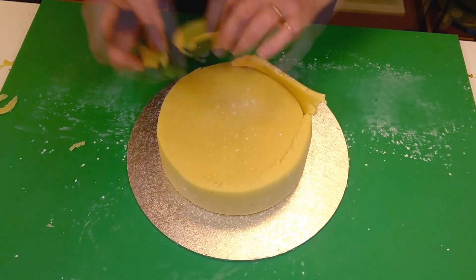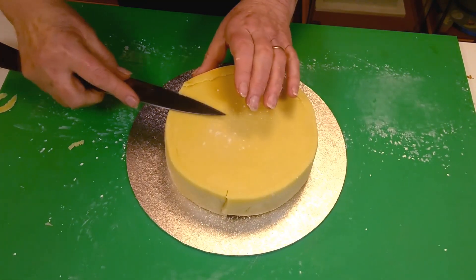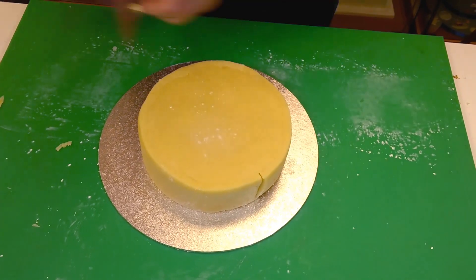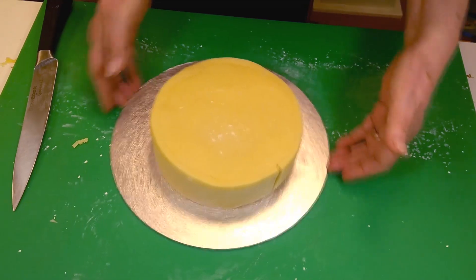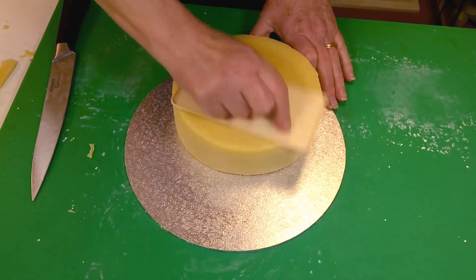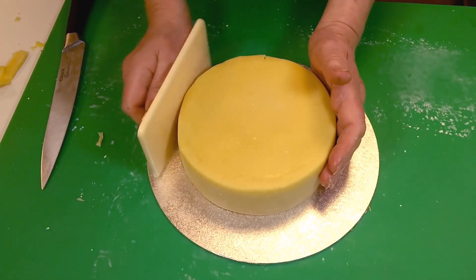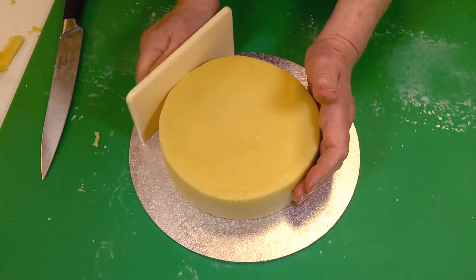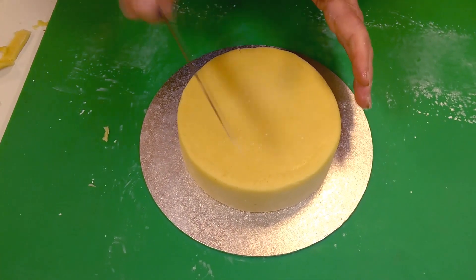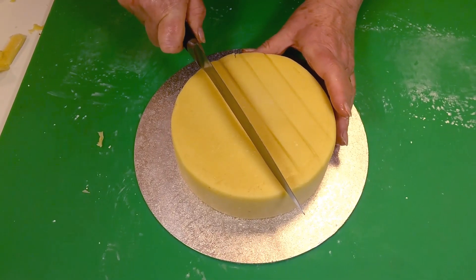If you're doing larger cakes for weddings or similar, do it exactly the same way. That gives you a nice flat straight edge and then you can go over with smoothers. If you wanted to have the Christmas cake without icing, do this part and then use the back of the knife — not the sharp edge, which just gives a cut line, but the thicker back — and press it firmly into the marzipan.